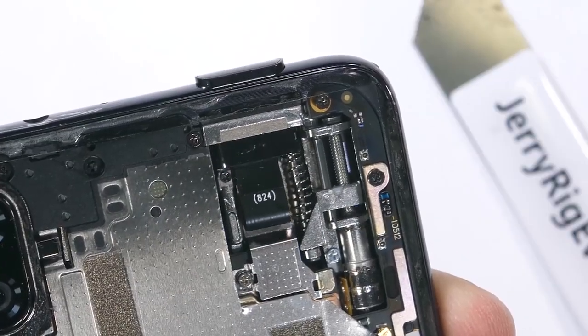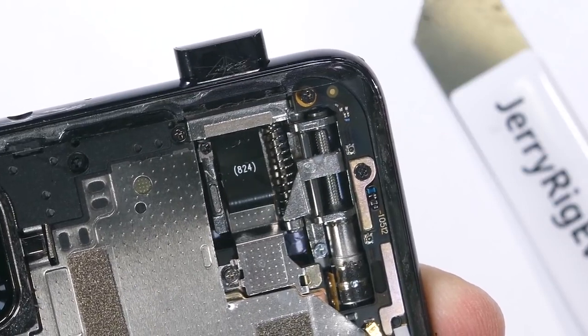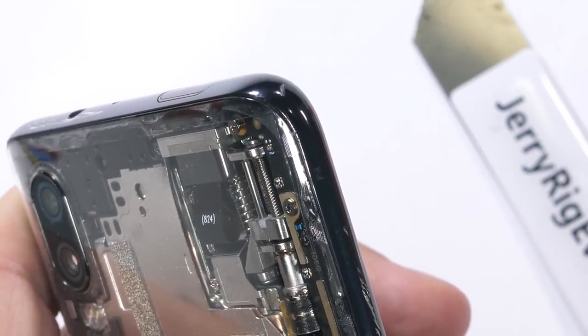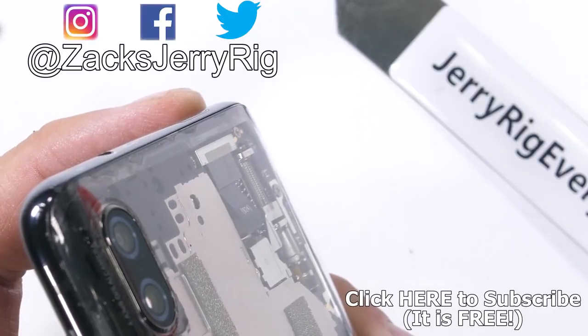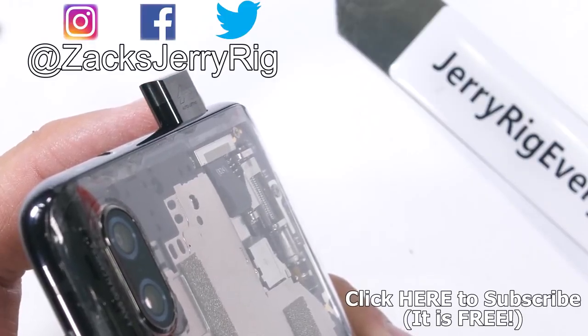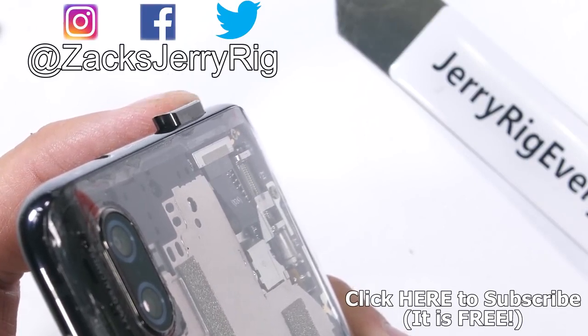Feel free to share this video with other technology loving individuals. With enough voices, we just might get manufacturers making clear phones before I get my hands on them. Hit that subscribe button if you haven't already, and come hang out with me on Twitter and Instagram. Thanks a ton for watching, and I'll see you around.